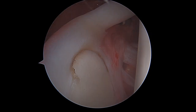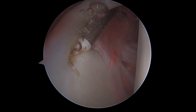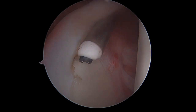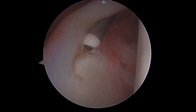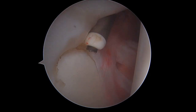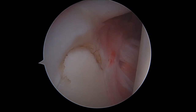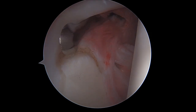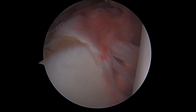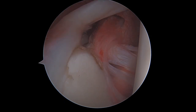What we do in this case is to first introduce our radiofrequency tool and to detach the residual fibers of the lesion, in order to have a totally free segment of the upper labrum and insertion of the long head of biceps on the upper pole of the glenoid cavity. We then introduce our arthroscopic scalpel and finalize the detaching of the residual fibers, fully mobilizing the torn aspect of the upper labrum.